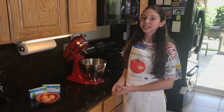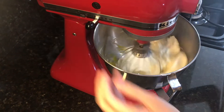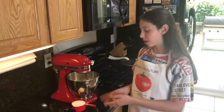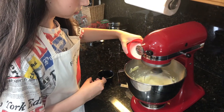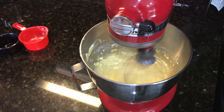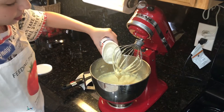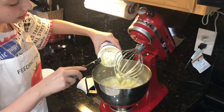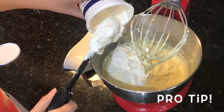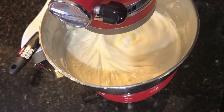Beat your eggs and cream cheese for 3 minutes on medium speed. Next, add in your sugar and vanilla extract and beat for 3 to 4 minutes. Then add the sour cream and beat for an additional minute. Pro tip: do not overbeat, or else your cake will crack.